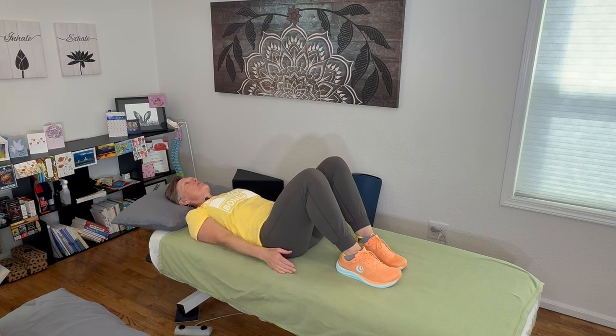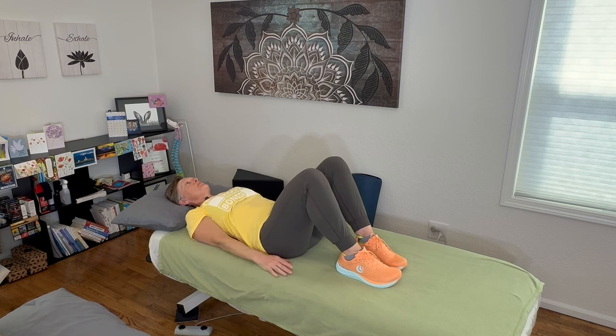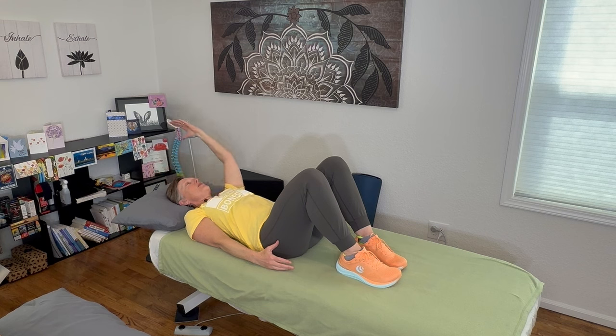Continue with your breathing — inhale, then exhale as you reach. Working with your breathing can be so calming to your nervous system, so soothing. Being patient and taking your time is so important here.